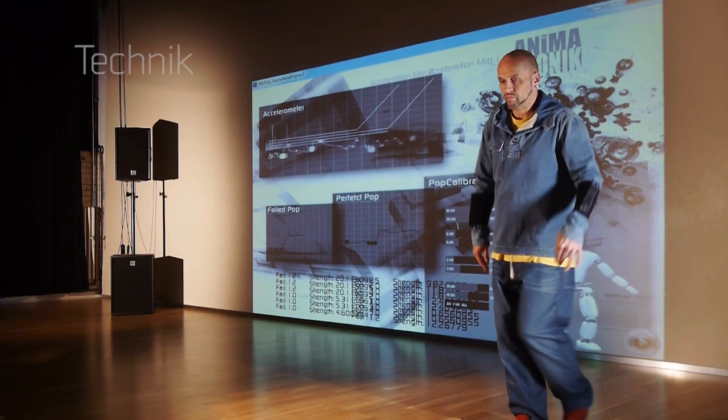So, how does it work? In order to detect the dancing abilities of a freestyle dancer, we combine the Nintendo Wii remote and the Xbox Kinect camera. The Kinect camera is a depth camera and records the stage in three-dimensional space. Based on this technology, we are able to separate the user from his environment and analyze different dancing qualities.